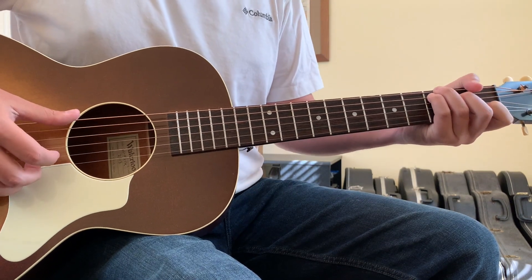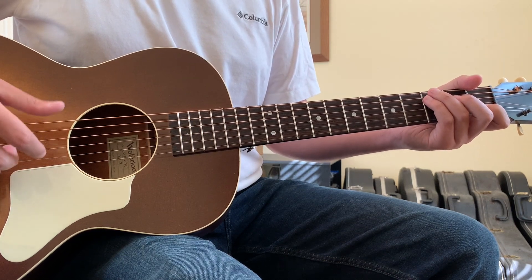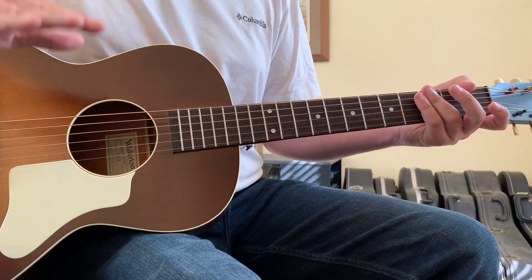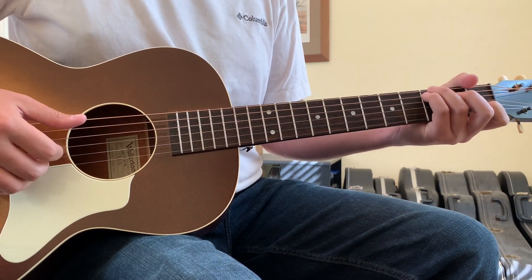Once you get into that tuning, and if you don't want to detune, you don't have to. You can play these chord shapes in this riff that I'm about to show you in standard, and it translates the same. Your pitch would just be higher than that of Colter Wall's. But it's going to come out of a C shape.